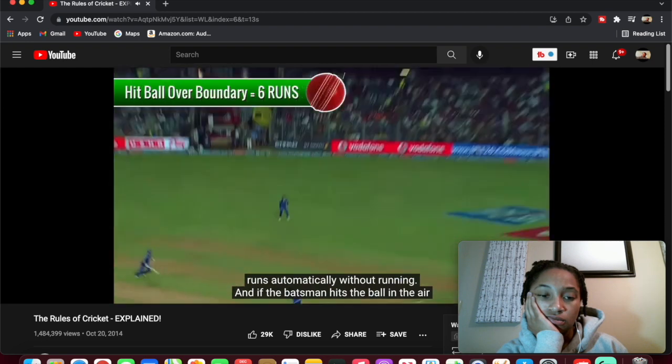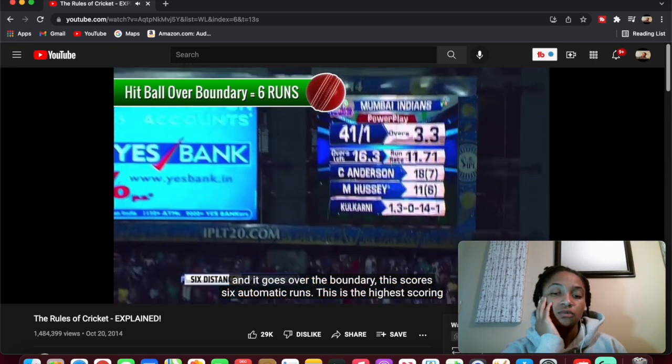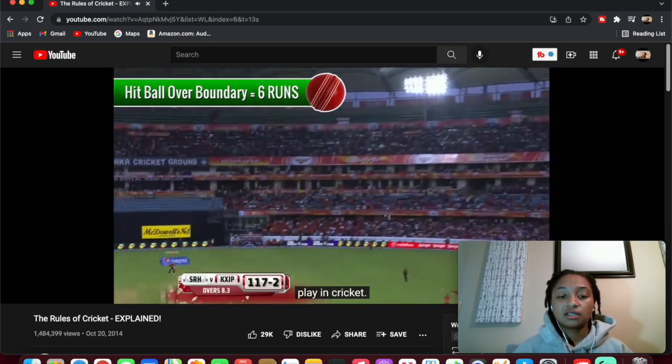And if the batsman hits the ball in the air and it goes over the boundary, this scores six automatic runs — this is the highest scoring play in cricket.